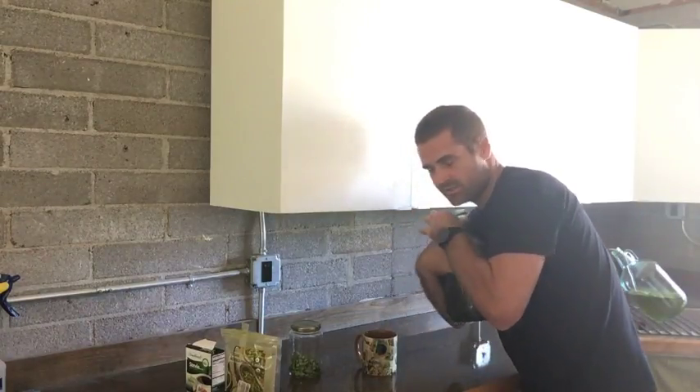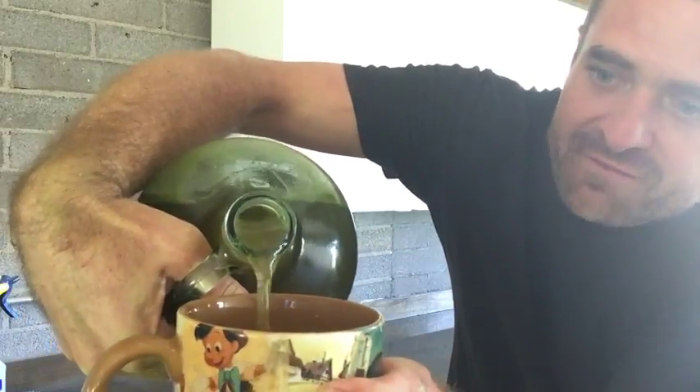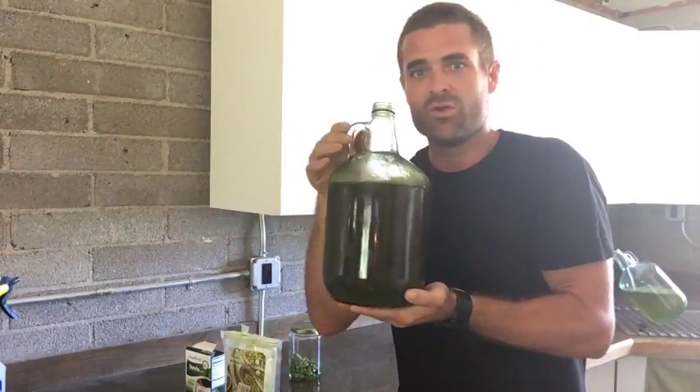I'm going to let you see what this looks like as it pours out. It pours off the top and all of the sediment will stay at the bottom, so you don't need to shake it up.